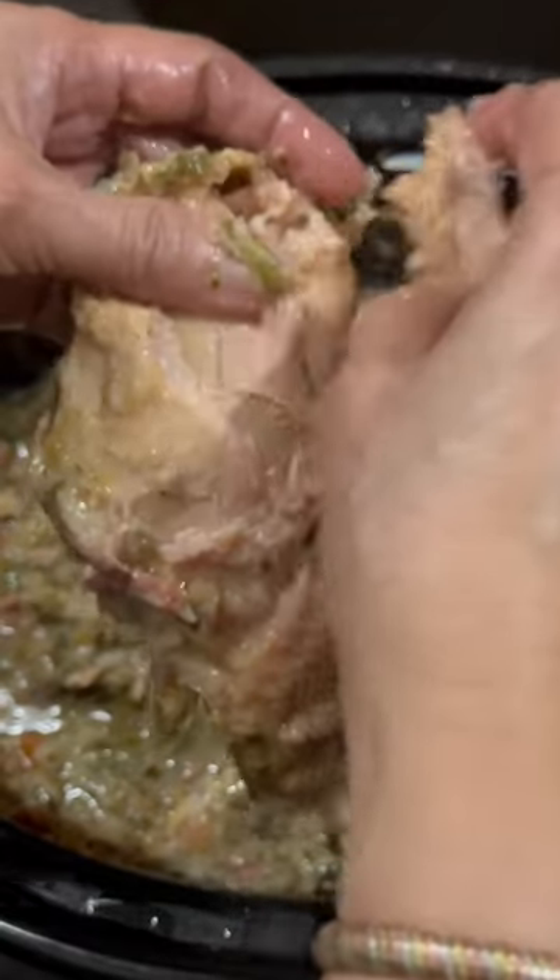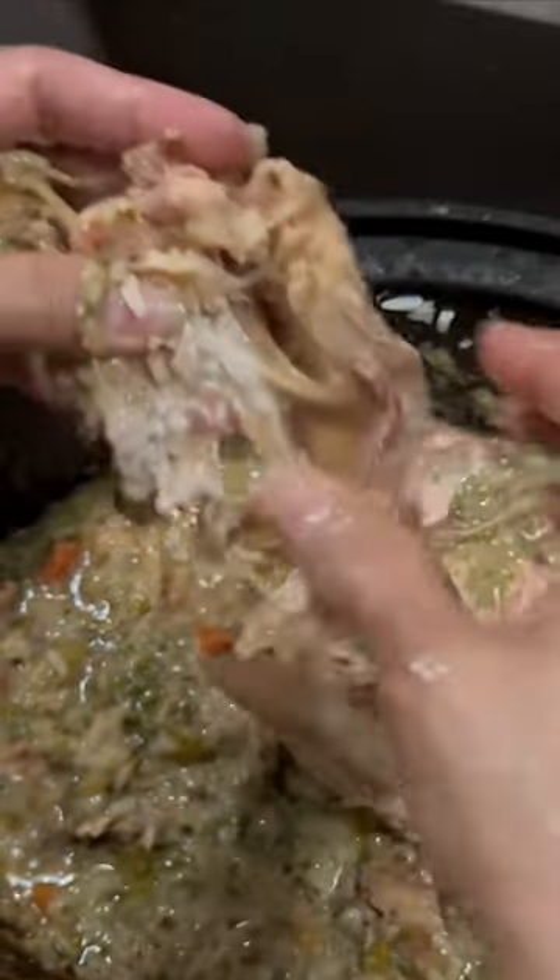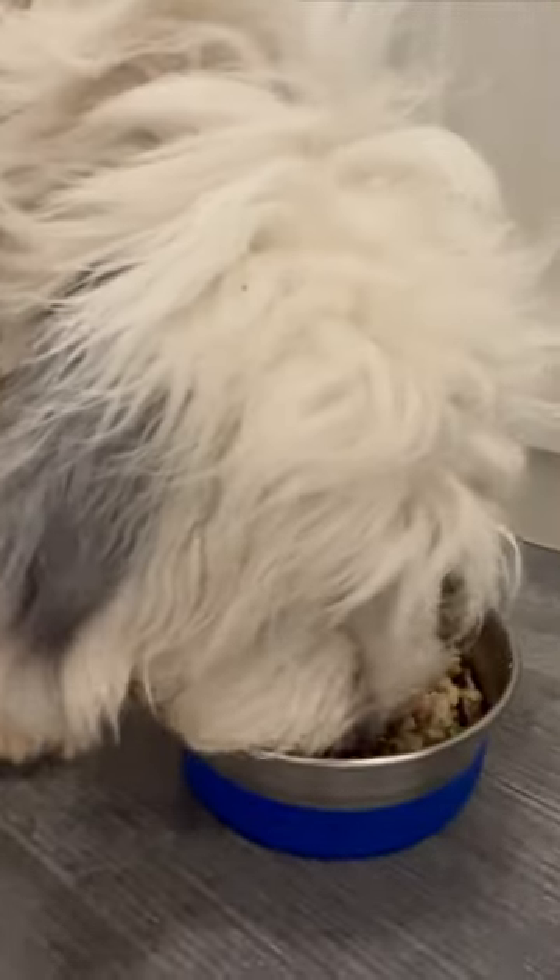Once it's cooked and cooled, you have to remove all of the chicken bones — you do not want to give chicken bones to your dog. The dogs have been waiting patiently for this to cook, and now they get to enjoy their reward: a gourmet dinner.